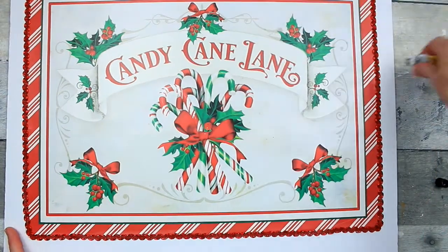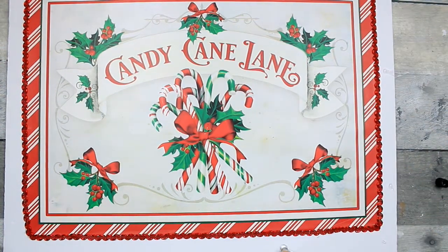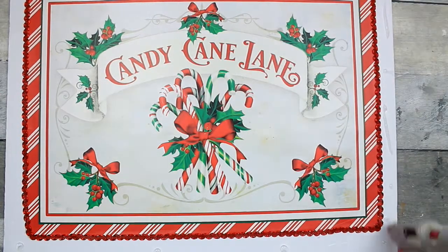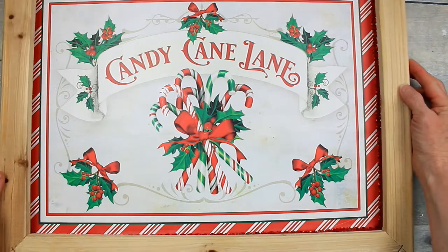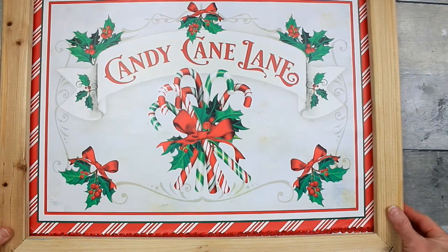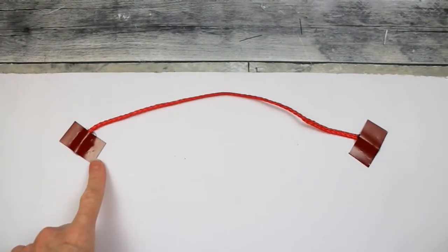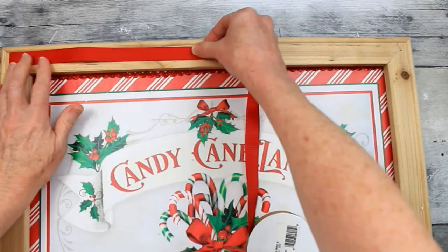Here is some fix-all adhesive that I got from Dollar Tree. I'm just going to put that on first in a couple of spots around the edges and then use my glue gun, because the glue gun will give a quick seal and the fix-all will make it more permanent. Once I put the frame down you can't even see the trim on the sides — and that is okay. I'm going to use that bag hanger, put some glue down, put a little piece of scrap paper on top to make our hanger.